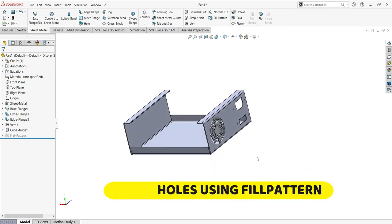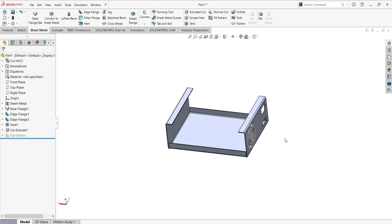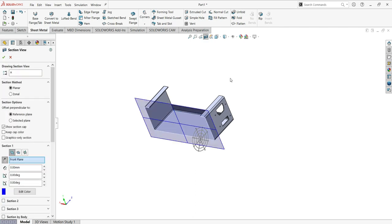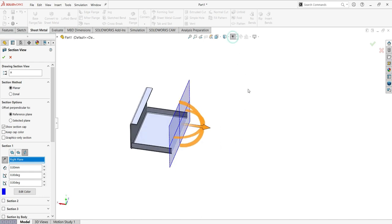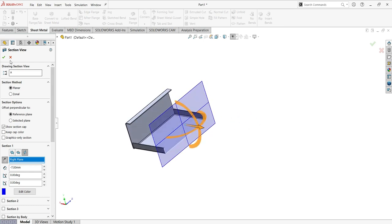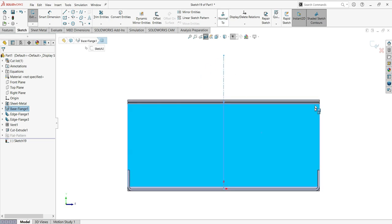Step number six: holes using fill pattern. First use the section view — note the position, remove the first part, and hide all the lines. Then sketch on this part, flip to normal, and activate the center line. Make sure the center line is activated.